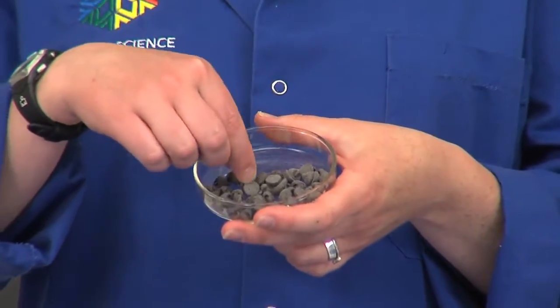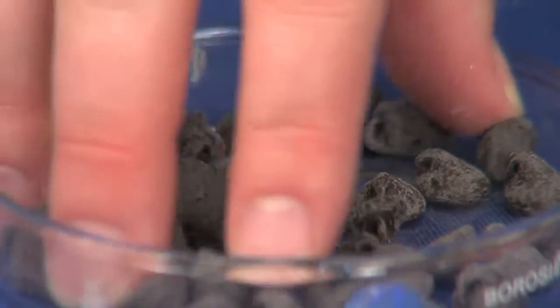Try using chocolate chips instead of a chocolate bar, as they have more surface area and will melt at a faster rate.